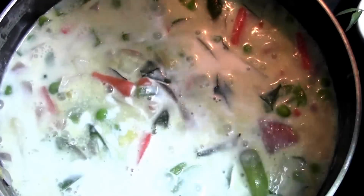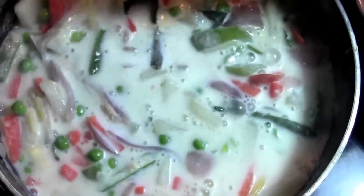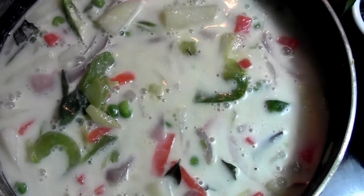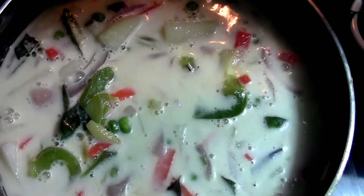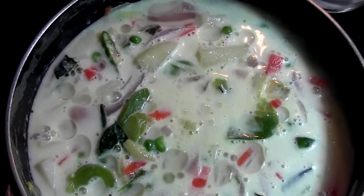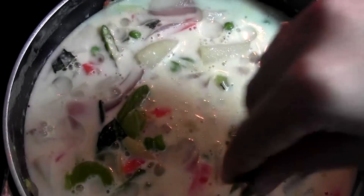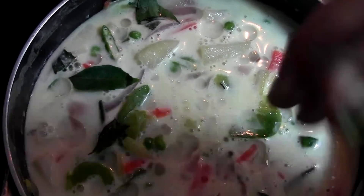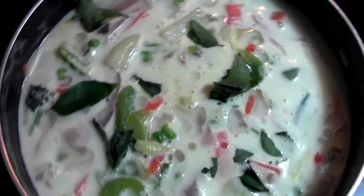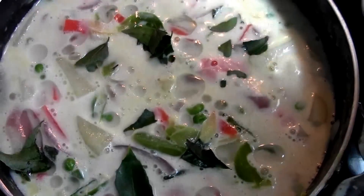Now it's almost done. I'm going to pour in one cup of thick coconut milk, and after this I'm just going to switch off the stove and give it a good mix. Then I'm going to drizzle half a tablespoon of coconut oil and add some curry leaves — I'll tear them and sprinkle them in. Then I'm going to remove this from the stove, close it with the lid, and keep it for at least five minutes before serving.